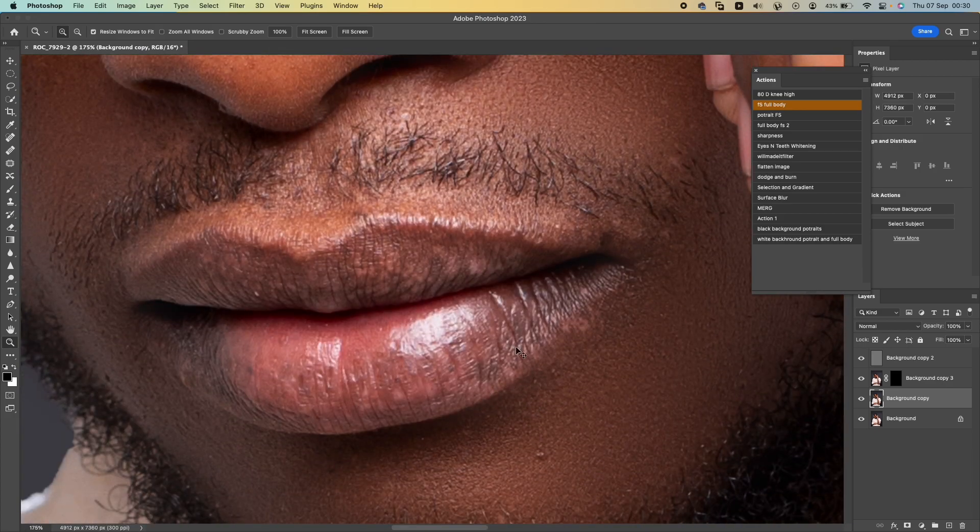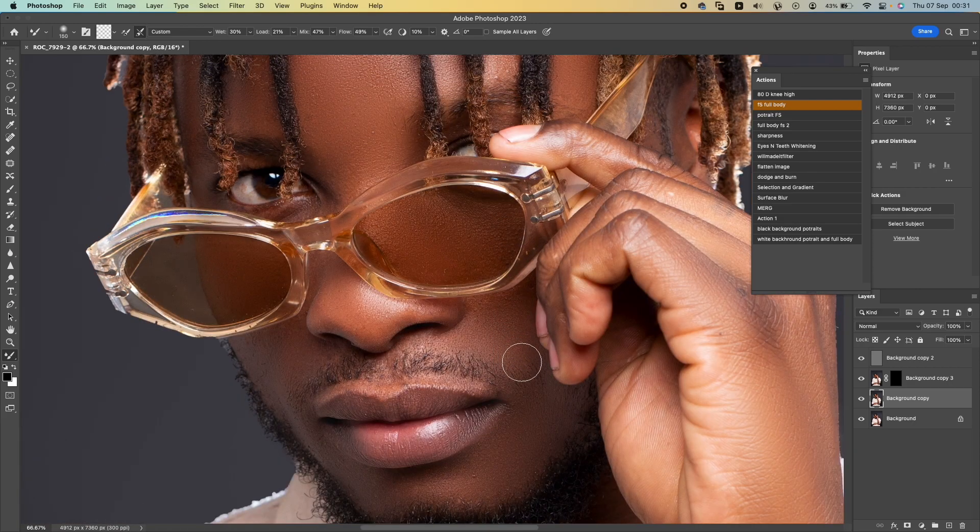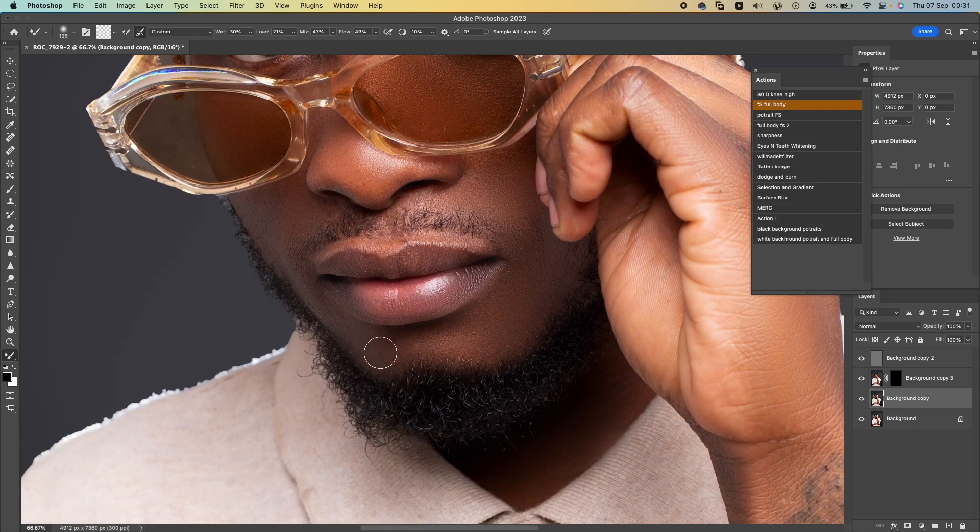Let's just fix up the lips a bit. I want to make sure you don't overdo it — just want to blend the colors so that you don't overdo it. Just blend the colors like that. Be careful with your brush movement — the right brush movement is what gives you better results.